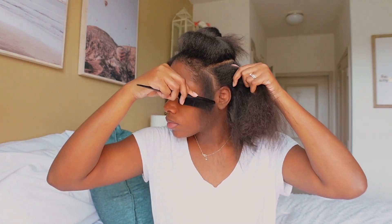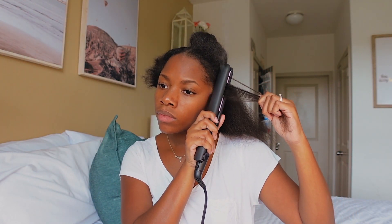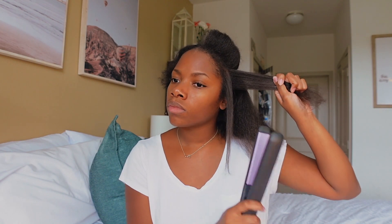I start by flat ironing my edges first — I've just always done it that way. The flat iron was way too hot; you could see the smoke, which freaked me out, so I turned the setting down a little bit. You just have to figure out what works for your hair, but to prevent heat damage I definitely recommend turning the temperature down. I also don't like my flat iron super hot because I don't want my hair to be bone straight — it doesn't help with volume.